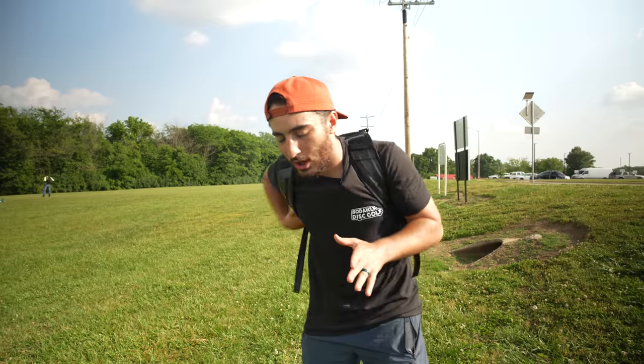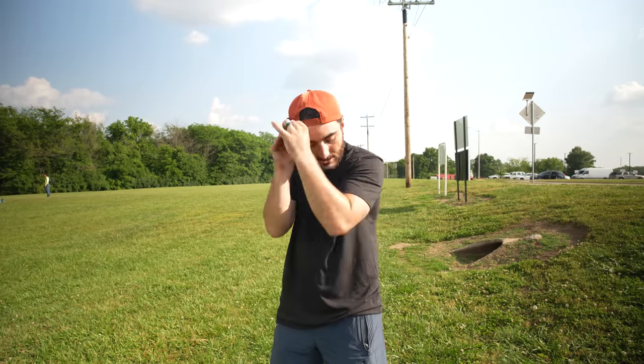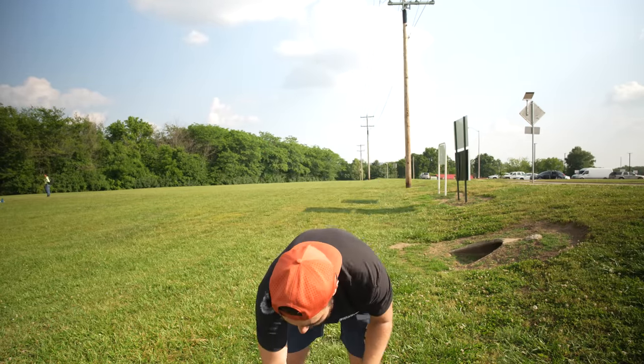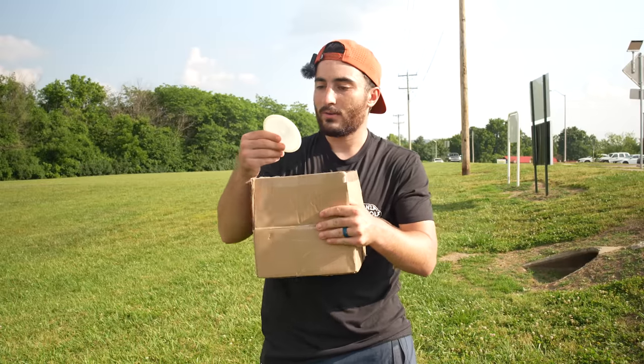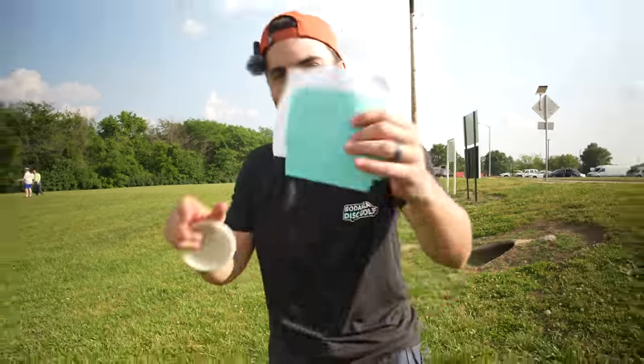Welcome back to Bonanza Disc Golf. We have not done a mystery box video in so long, so we're finally going to be able to do one thanks to Daveed, a subscriber who sent me out some discs. Also going to be playing with a buddy Z, who I'm playing a triple challenge with. We got a mini for the round, and it looks like there are instructions.